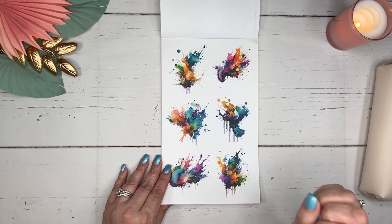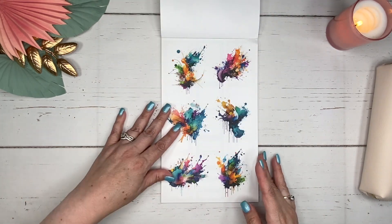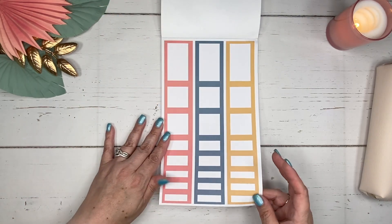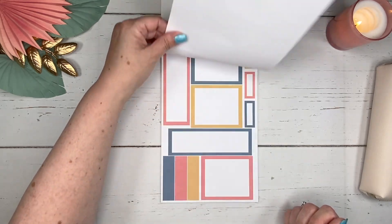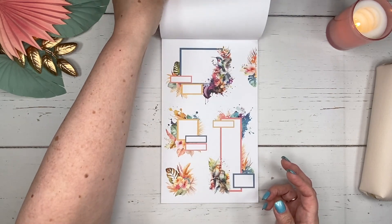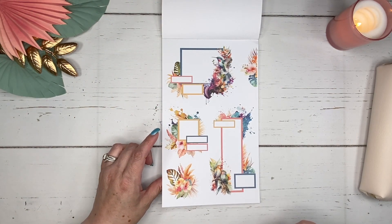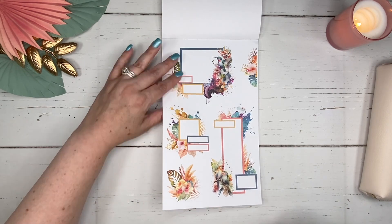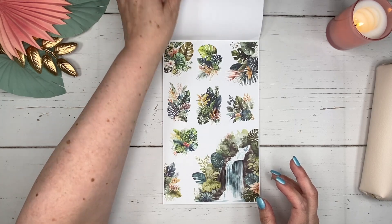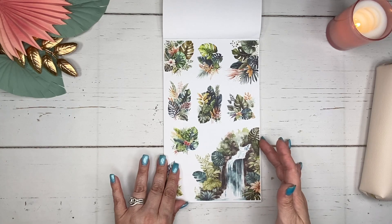Now we've got these splotches of paint color — love the vibrant colors on here, and these are both on clear sticker paper. Then we've got the boxes that coordinate along with additional sizes and dots. And here are the already created clusters for us, which is so nice. There are two pages that are the same, and those are on paper because you're going to want to be able to write on them.